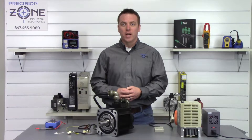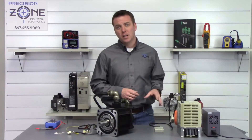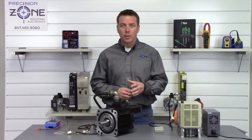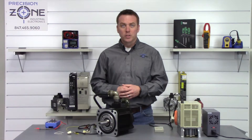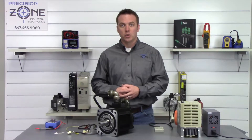So after the motor has been powered on for three minutes you're going to go ahead and disconnect it from power and short a couple of the pins. Let's go ahead and take a quick look at the 12 and 15 pin connectors to see which ones we're going to short.